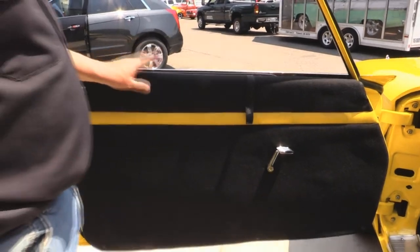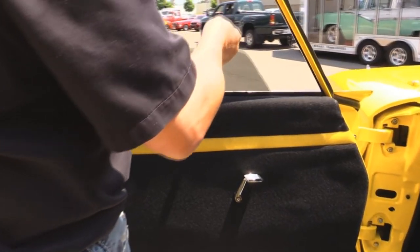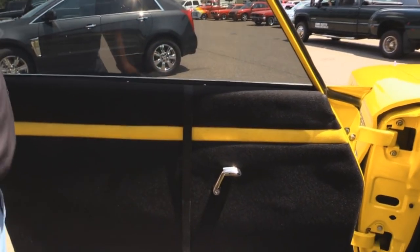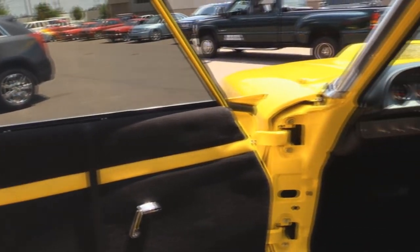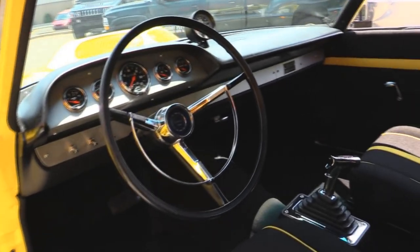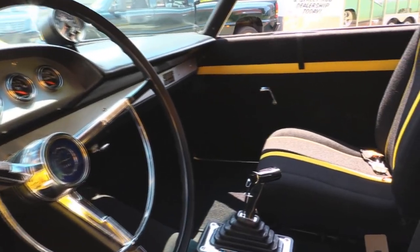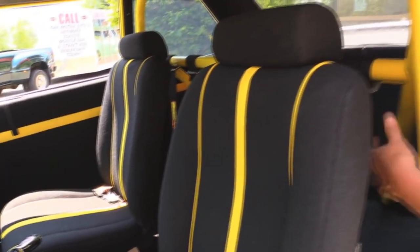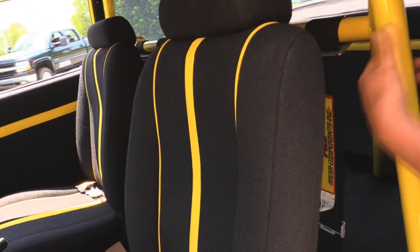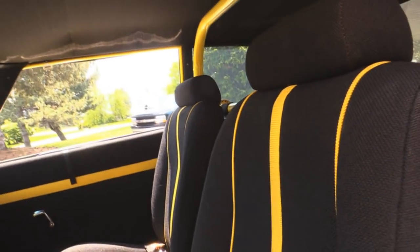Of course they went all lightweight on this baby. Actually got a plexiglass side window — pull this strap up, velcro it down, windows up if you get caught in the rain. Look at this interior — the seats look great, got a B&M shifter, custom dash. Got a little four-point roll bar here with your shoulder belts. All the upholstery in here is done real nice, headliner looks good. And take a look at that race car dash — isn't that cool?